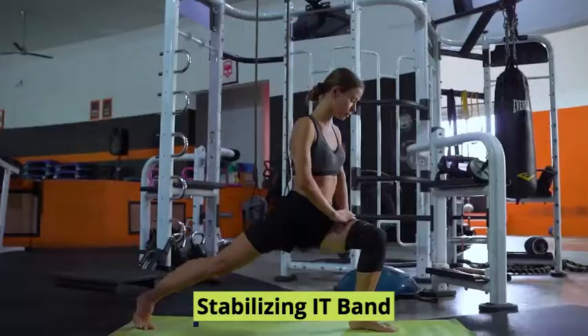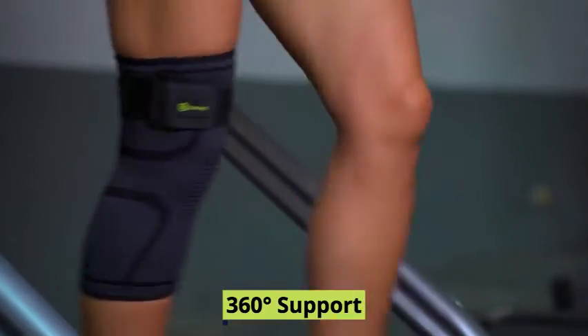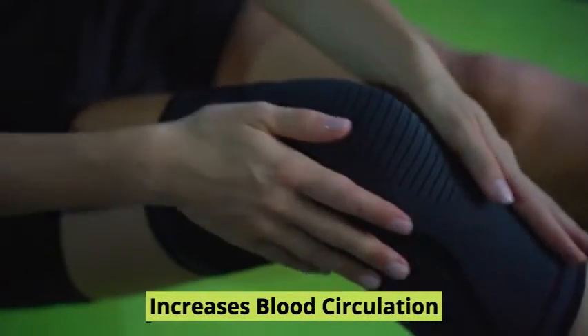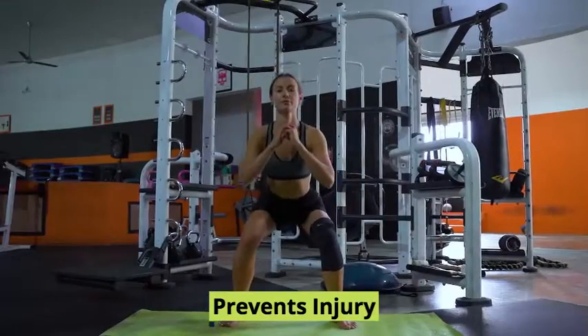The Garno Knee Sleeve with Strap stabilizes your knee with the iliotibial track band and provides 360 degrees of support. The compression sleeve increases blood circulation, supports your knee, and prevents the risk of injury.